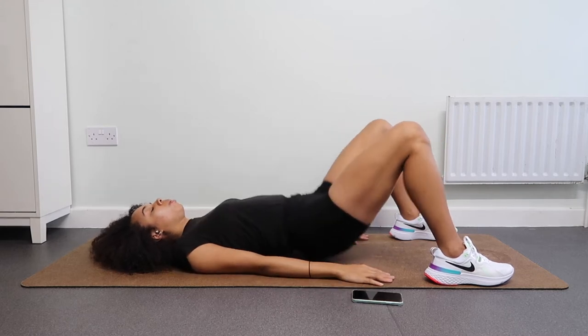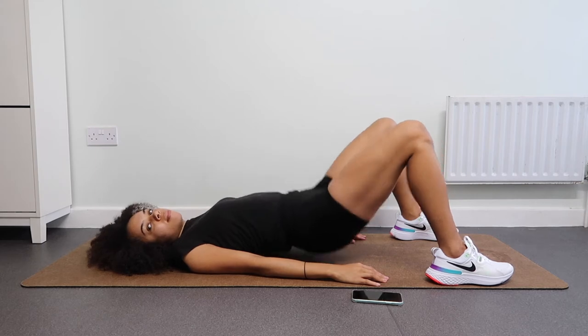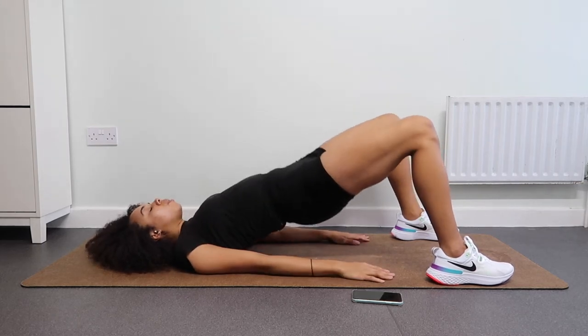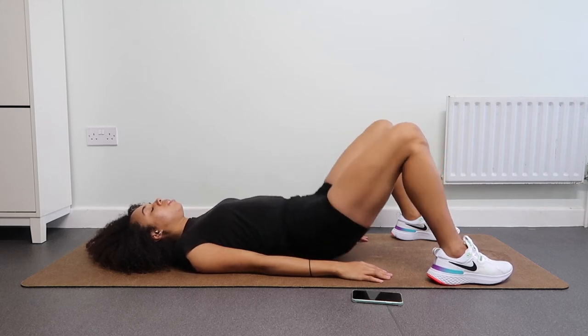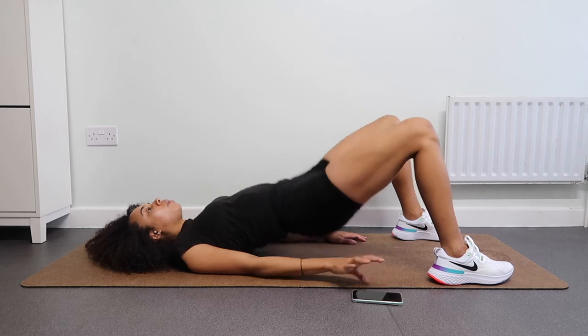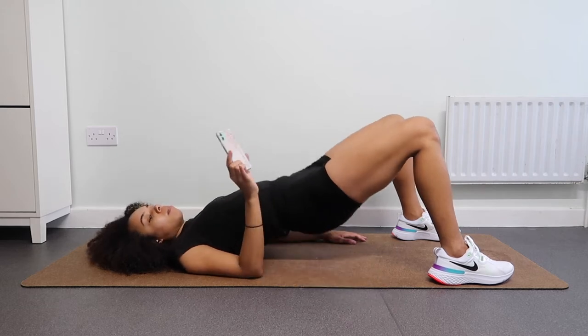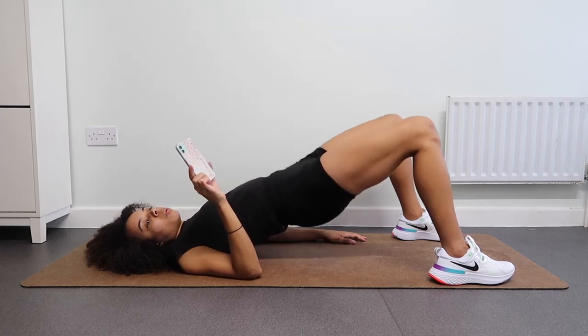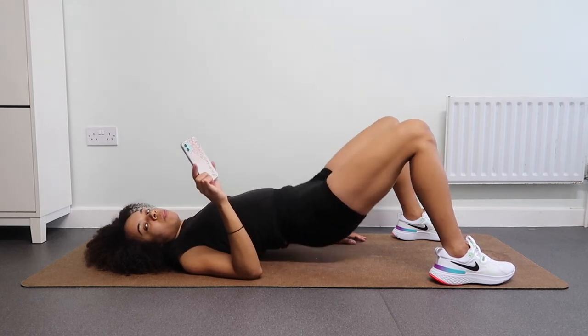Now we are going to go all the way down — make sure your booty touches the ground — and then lift up. As you lift up, ensure you squeeze those glutes. Really squeeze, mind-to-muscle connection, envisioning your very best peachy bum. It's yours. 30 seconds is almost up.